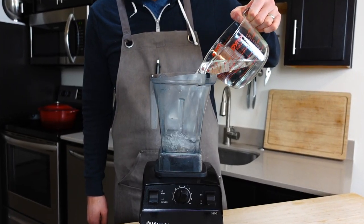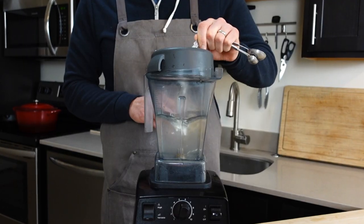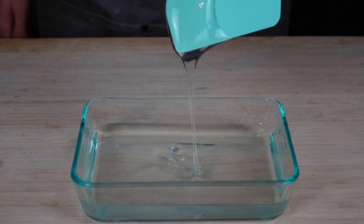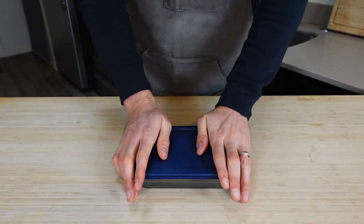Start by blending 700 milliliters of distilled water and streaming in five teaspoons, or about 18 grams, of sodium alginate while the blender is running on low. Goop your goo into a container and make sure to play with it in slow motion. This will be filled with tiny air bubbles from the blender, so store it overnight in the fridge.